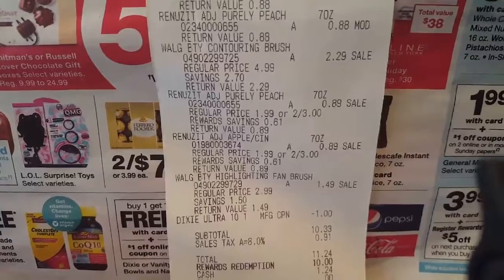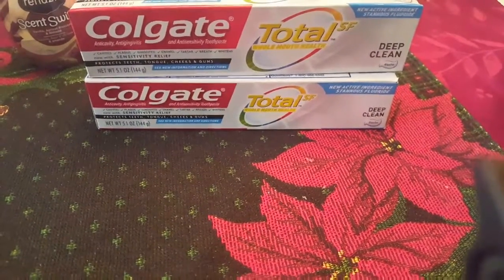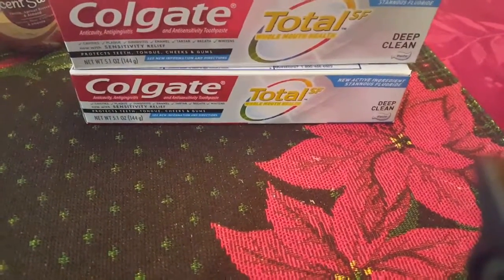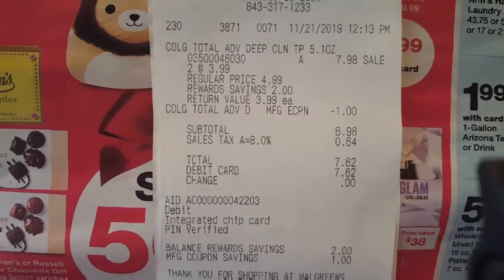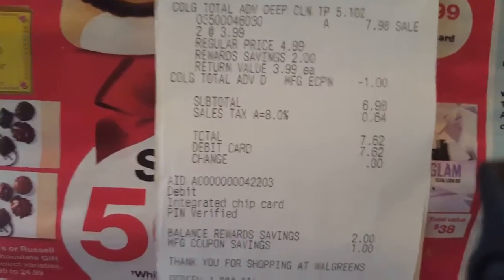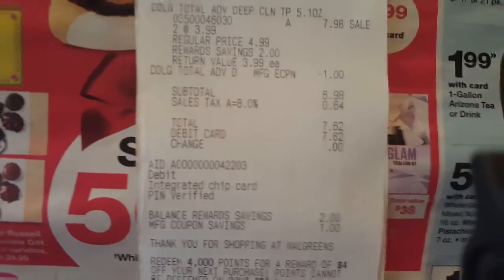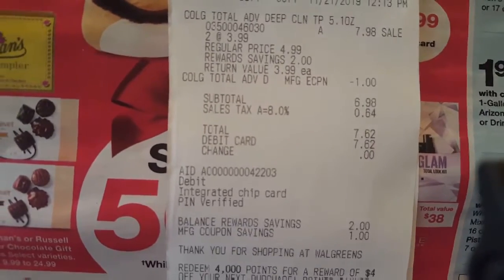My second transaction was two of the Colgate deals. I used most of my bonus points that I had on my Walgreens account. The Colgate was $7.98, and I had a dollar off on the app, bringing it to $6.98. With tax it came to $7.62, and that's what I paid. But I got $6 in Extra Bucks back, so basically I spent a dollar and 62 cents. Between both transactions, I paid about a dollar and something for one and seven dollars and something for the other — still a pretty good deal.